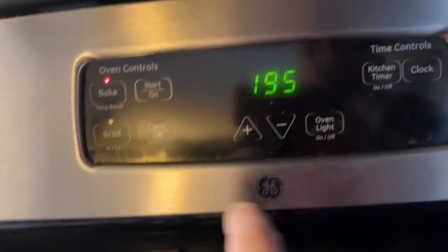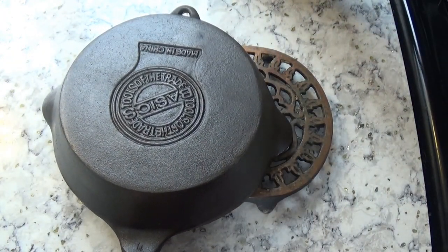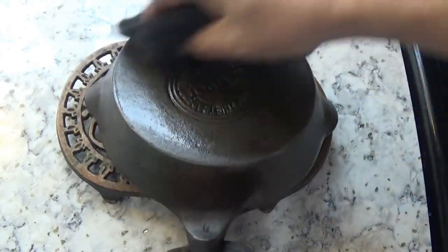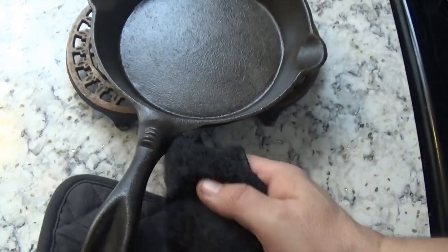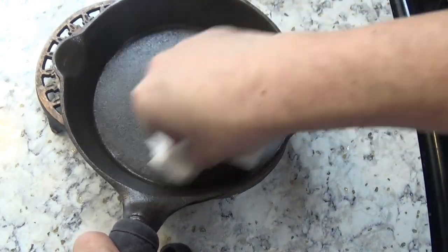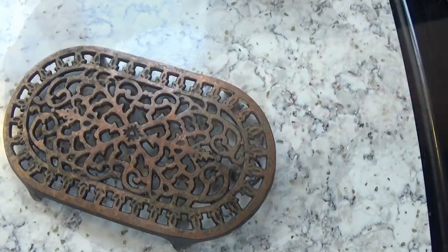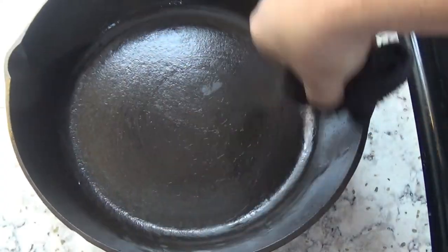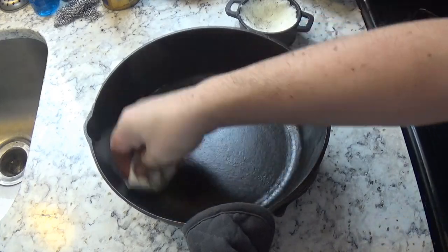And finally we get down to actually seasoning these pans. We heat up the oven and the pans to 200 degrees Fahrenheit, and then we rub on a real layer of Crisco for the first seasoning. Once we've covered every inch of the pan with Crisco, we then take a paper towel and wipe it off. There will still be a very thin residue of Crisco on the surface of the pan, and that's actually what we're going to carbonize or burn into a layer of seasoning. We do the same thing with the BSR chicken fryer — give it a good coating of Crisco and then wipe it off.